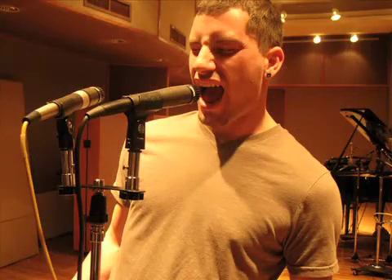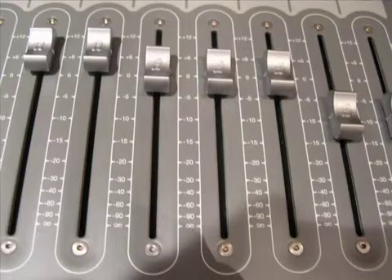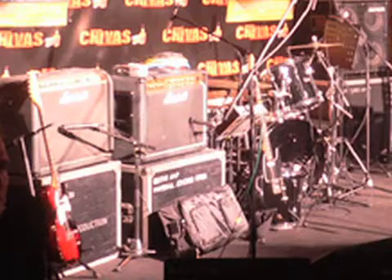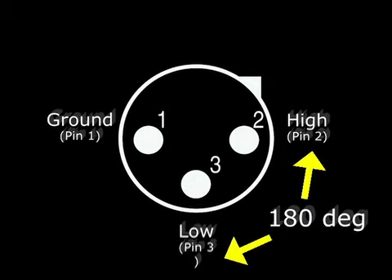The idea is that the singer sings into only one mic. Then, by adjusting the level of the two mics, most of the sound that's common to both — the bleed from the amps and drums — cancels out, leaving only the vocal. This arrangement works much the same way as a balanced mic line that cancels out hum by reversing the phase. Only in this case, instead of hum, the unwanted sound is the backline.